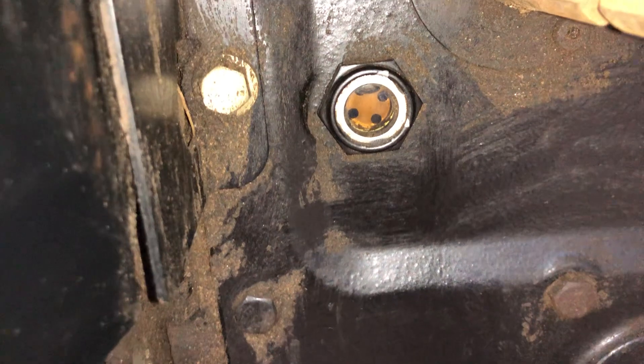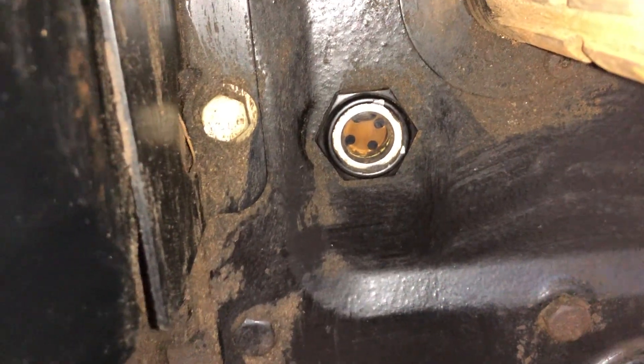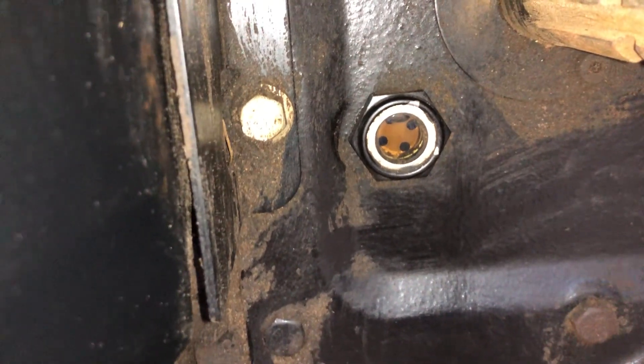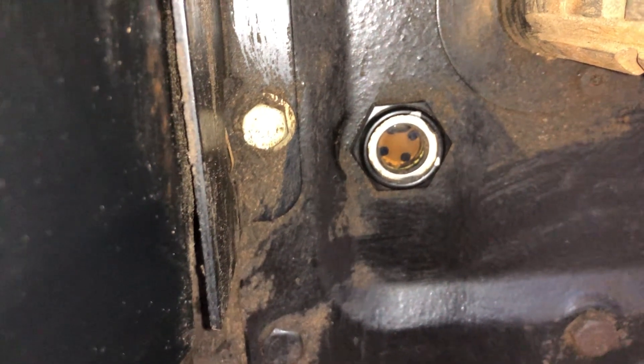I don't want to assume it's just full — I want to assume it might be way over full, so I need to drain some out and bring it down. Ideally you want to get that level in the middle of the sight glass, so you know it's not too low and not too high.